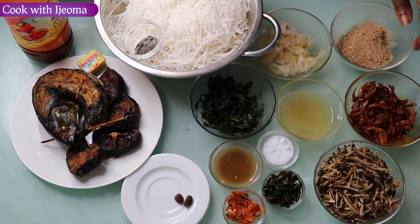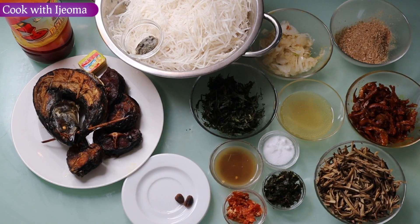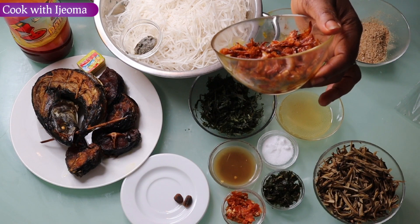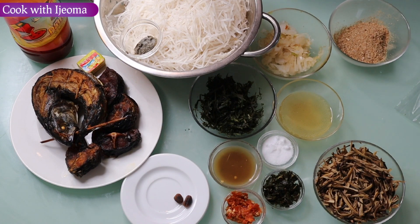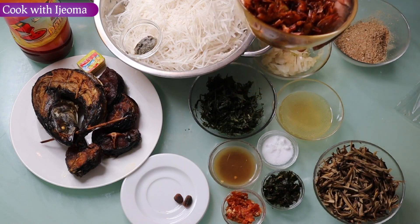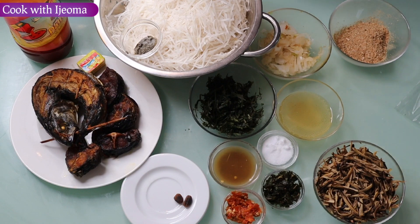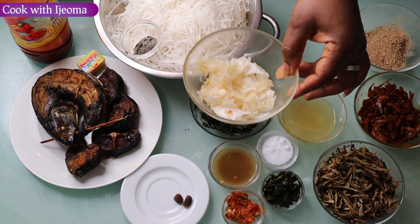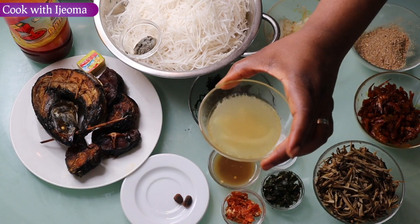Here I have the ground crayfish. So here I have fried crayfish — before you have this fried crayfish, just pour oil into the pot, leave it for two minutes, add the crayfish, put a little salt and fry it about three minutes, then bring it out. Here I have chopped onions and fish stock.